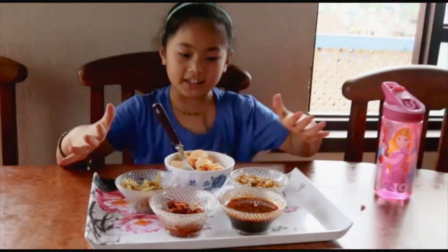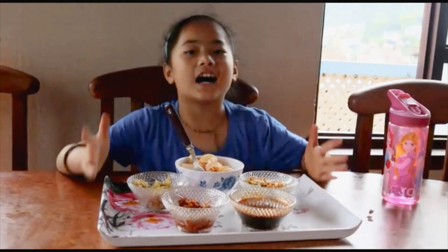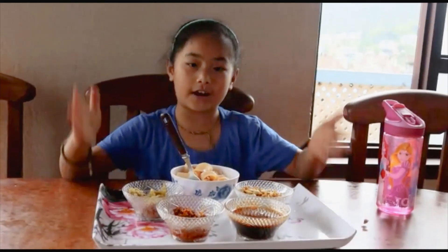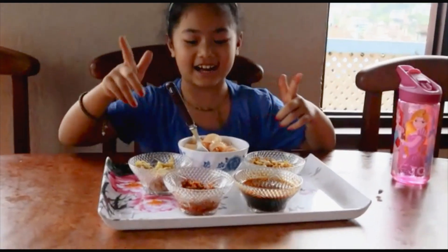I got help from my family members, especially Anji DIDI and Smriti DIDI. Thank you all for helping me, and the credit goes to my family members. And now it's taste time!